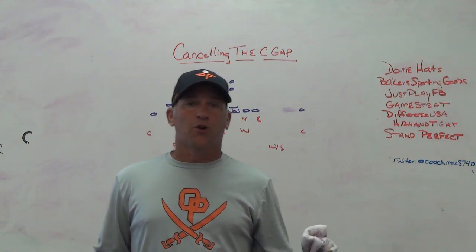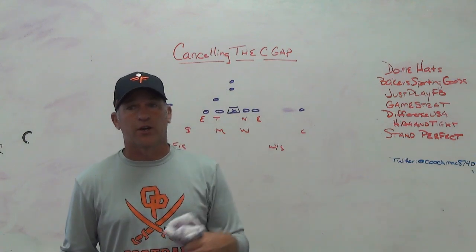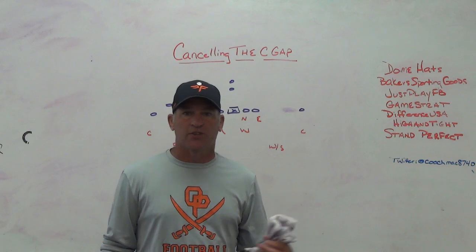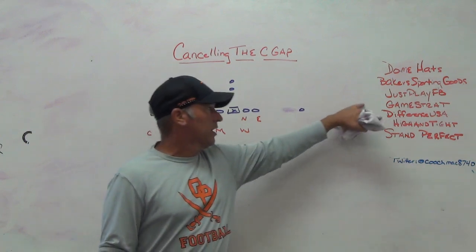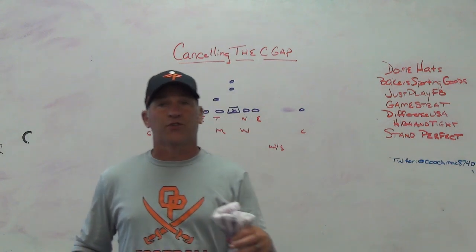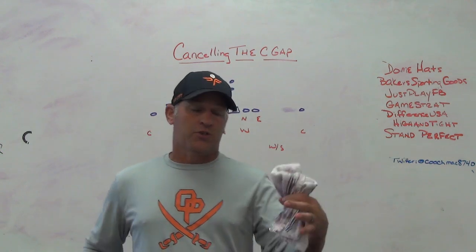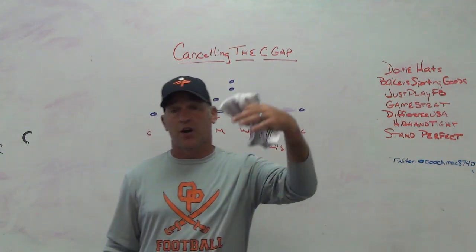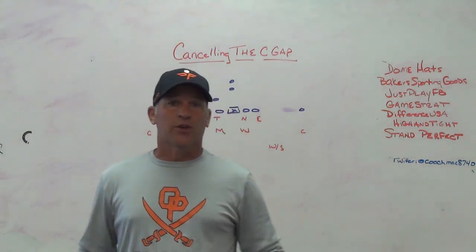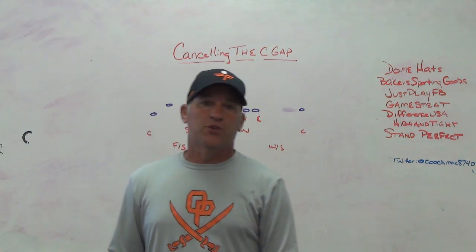Just Play Football is the best play-drawing tool on the market. If I'm going to be diagramming anything for a clinic or a webinar, I'm always going to use Just Play. Check them out. Game Strats sideline replay system - we've used it for the last four years, never had an issue with the hardware. It's always some type of user error on our part. Great customer service, friendly guys that are really good for the business.